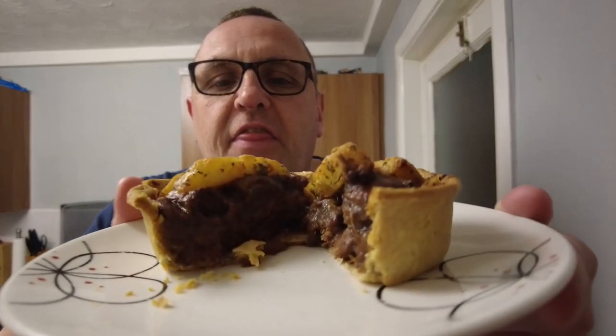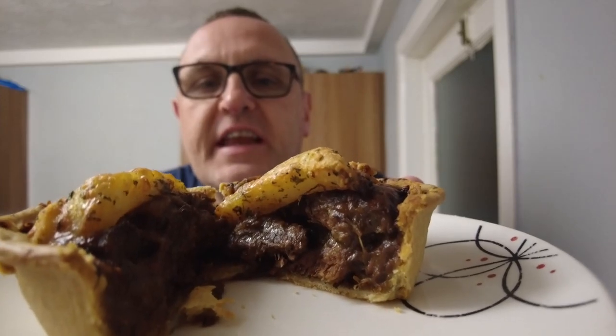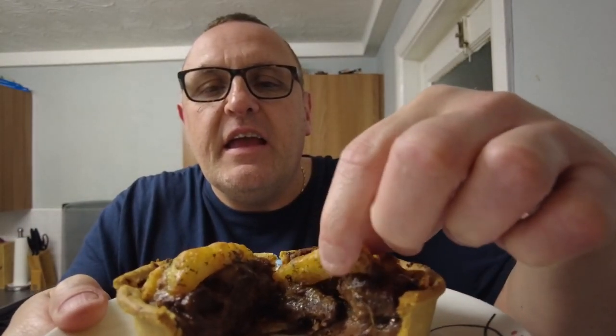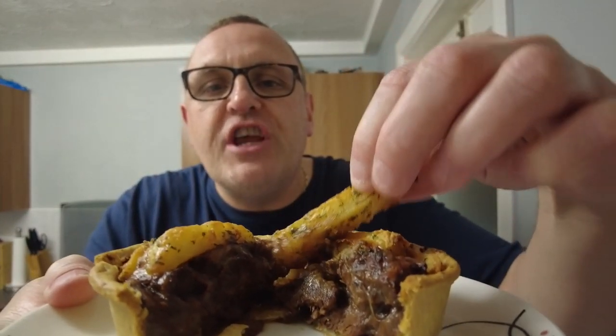Look at this. This isn't just any old pie. This is a steak and chips pie. Look. Steak and chips pie from Marks and Spencers. Has anyone ever seen anything like it before?